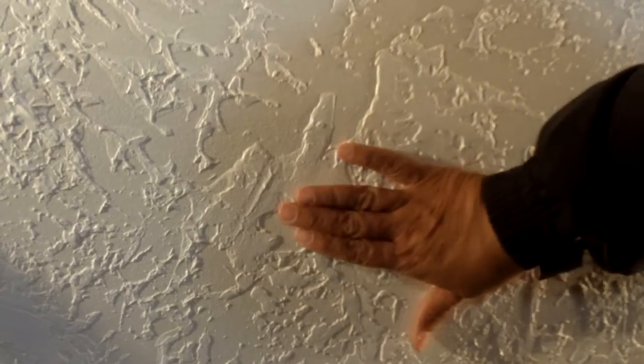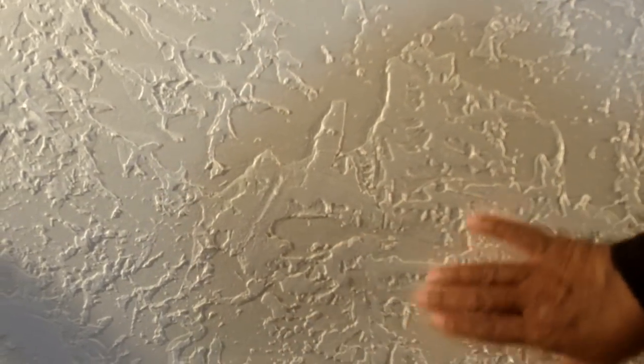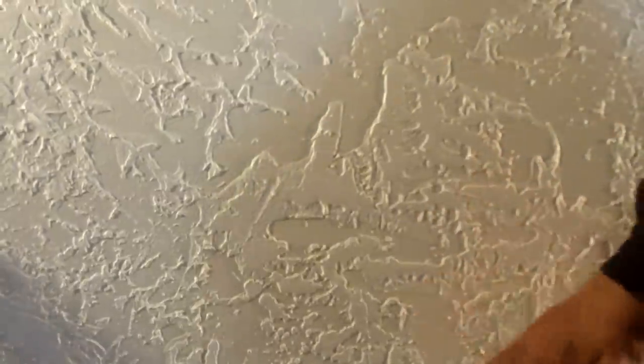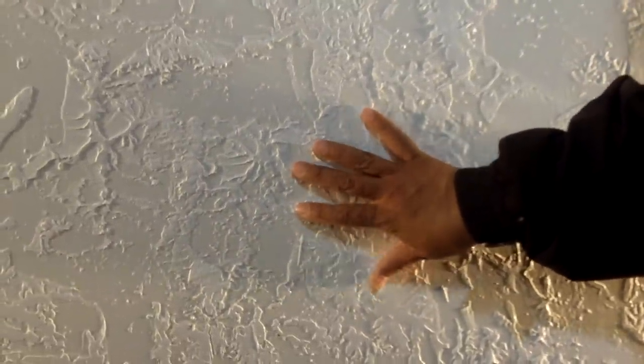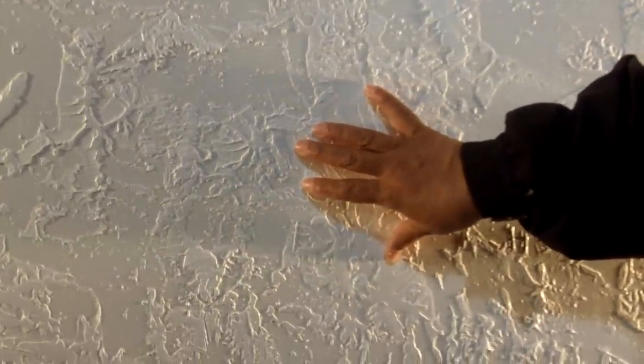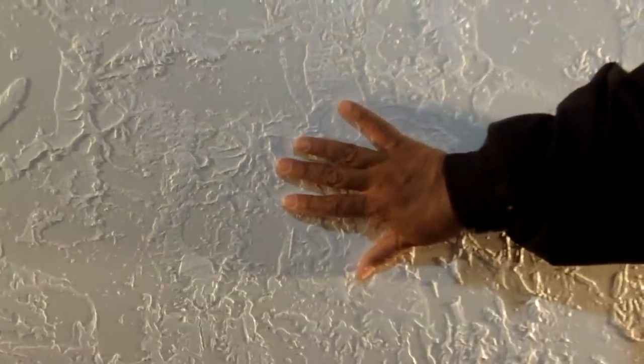When you knock down the peaks, that's what gives it the flat surface on top. But if you notice, it's very, very detailed. So this brocade texture is one of the knockdown textures. One of our viewers wrote in and she said, 'Leah, can you show me how brocade is done?' And that's what we're doing today.